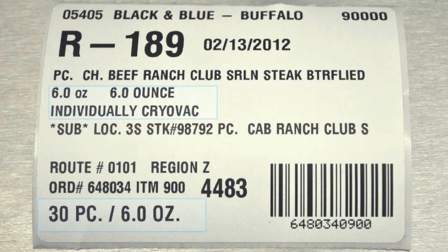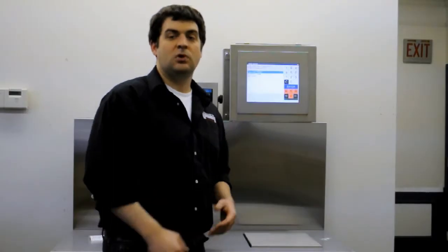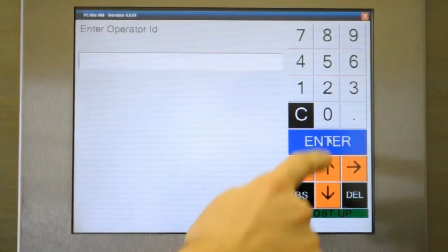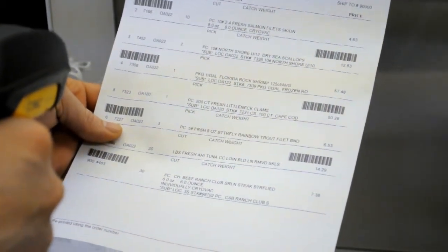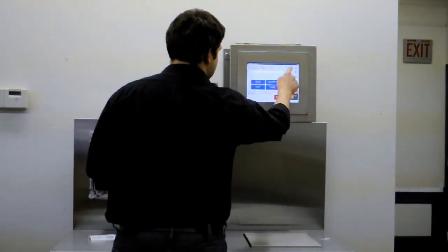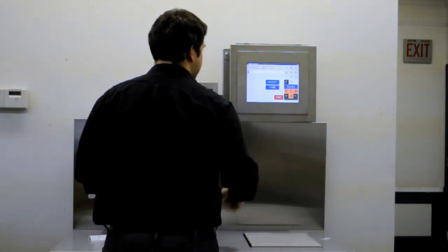The cut slip includes the product name and cut instructions, as well as the run number, order information, and a barcode that can be scanned to open the order at packing. To start filling an order, I just select fill line items, enter my operator ID — which is linked to all the products I pack — and then for pick items, I scan the barcode on the pick ticket next to the item I want to fill, and the order is loaded onto the Vistatrack PC4XE computer. Packers can fill pick items from different orders as they're waiting for cut items to become available.